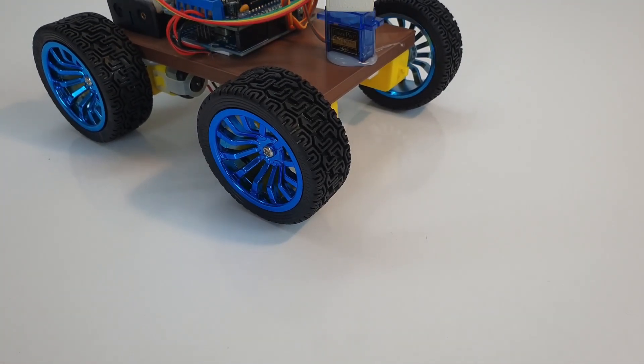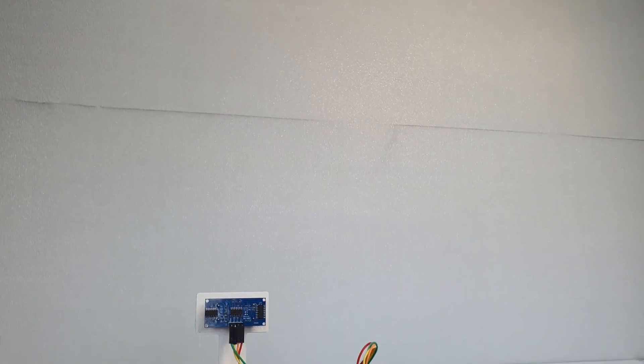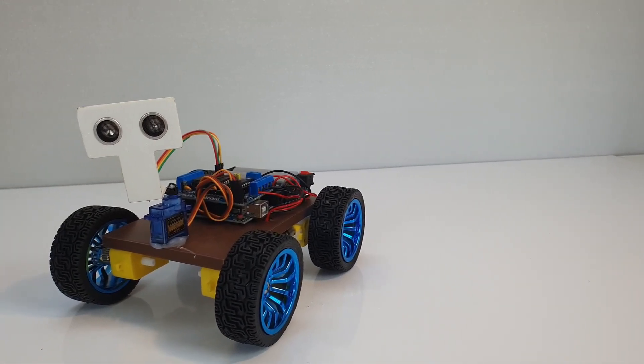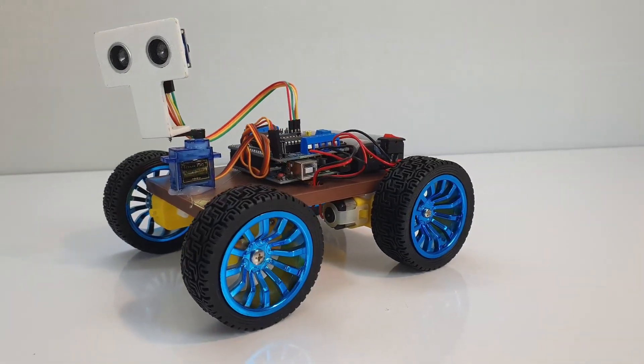The last one is a classic — the obstacle-avoiding car. If you're just starting out with Arduino, this should be your first project. It's simple and low cost, but it teaches you how sensors and motors work together. The parts used are the same as in my first project.